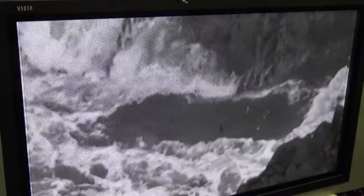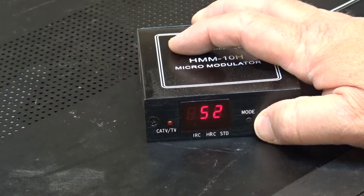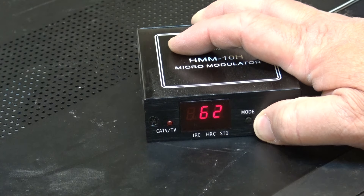Let me show you what a consumer grade modulator looks like. This one is a Holland HMM-10 micromodulator — it's a UHF modulator, and you can change it to any channel in the UHF range.